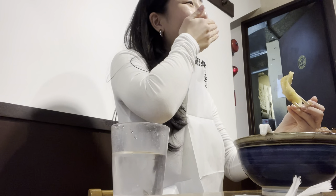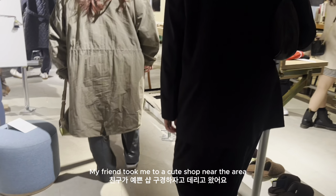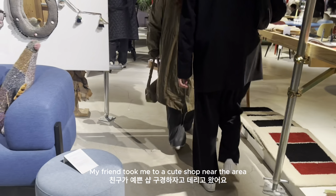It's hot! Wow! Oh, it's displayed differently. Yeah, it's displayed differently. It's so cute!